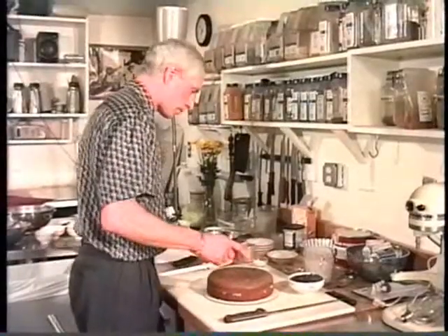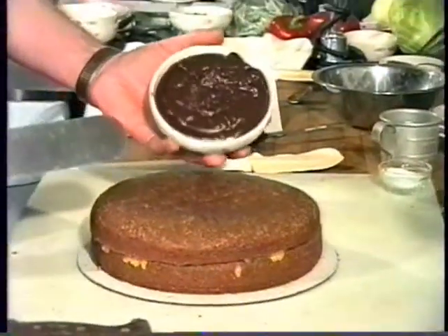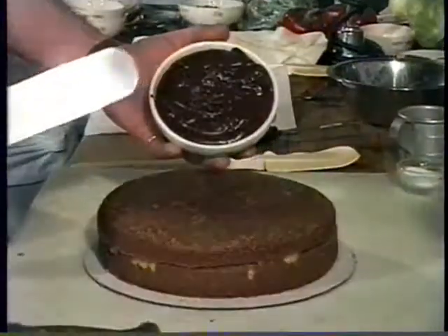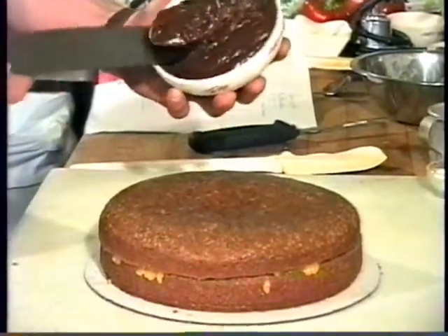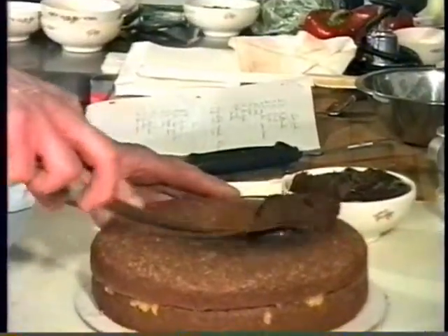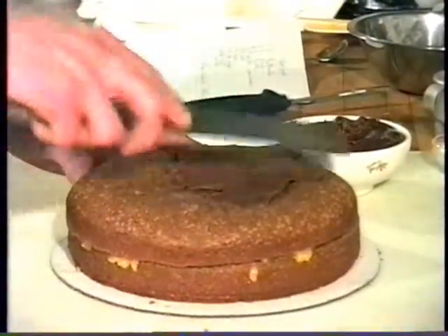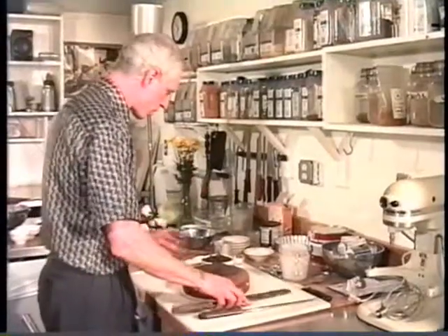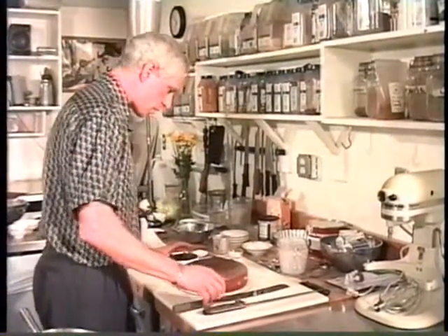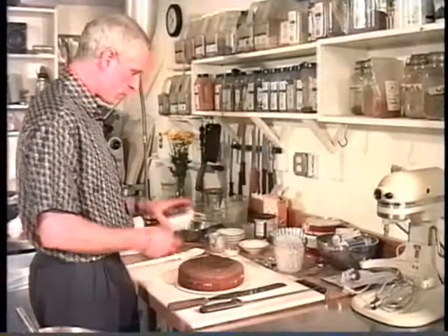Now I have my icing — you can see the shine on it. I'm starting to see this is already a little too cool. It has to be just the right temperature, so there's a trick to this: I'm going to set it in the microwave for maybe 10 or 20 seconds to get it back to the right temperature.